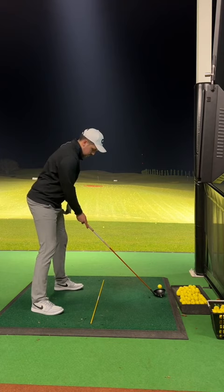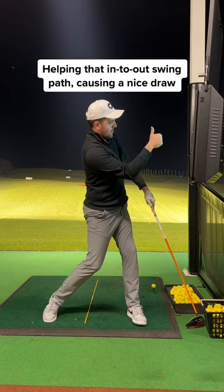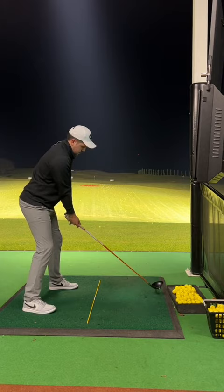Instead, try this: set up slightly right of your target line and add a tilt to the spine angle. This helps drop the club in the right slot, helping that in-to-out swing path which causes a nice draw. You will start to notice how much easier it is to create an in-to-out swing path once you add a tilt.